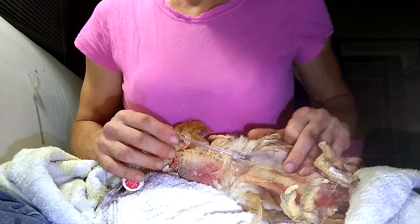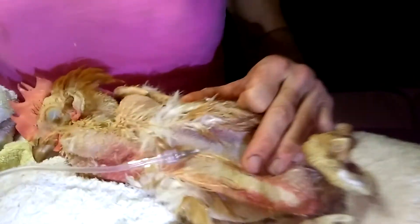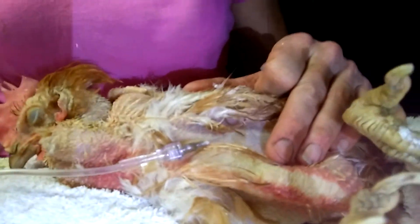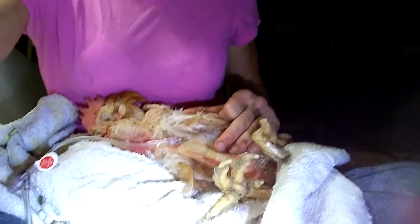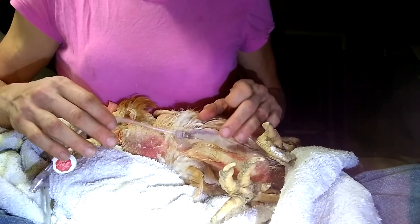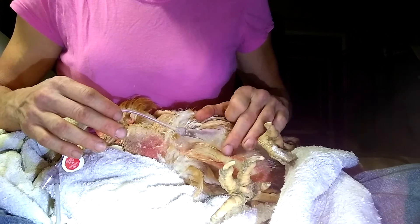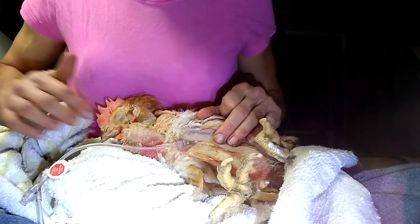It's pretty easy overall. When it hits 50 ml I'll stop — and that's how you give fluids in that leg area. Oh, poor baby.